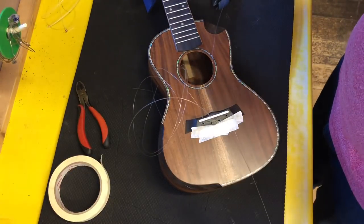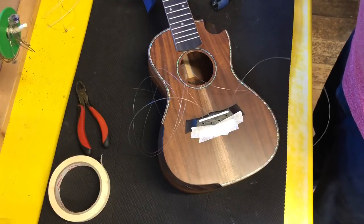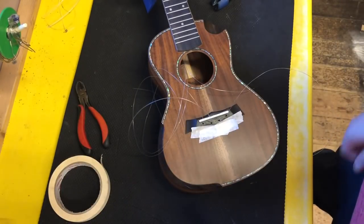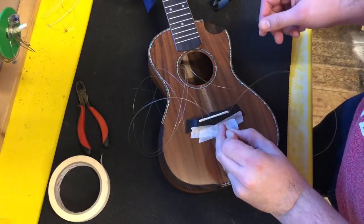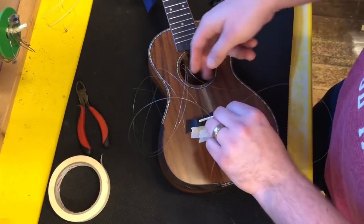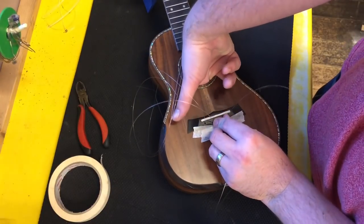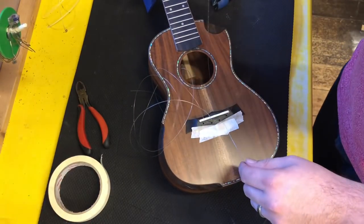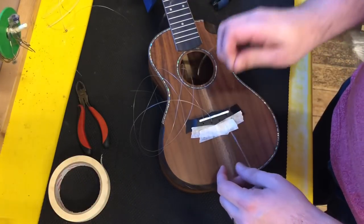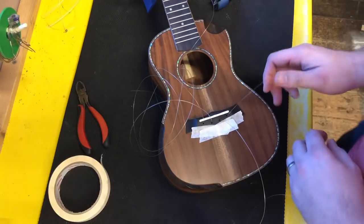So 50-50 on that one, and then the final string — the E string, I should say. Just like that. So all of these strings are now 50-50 in the hole.